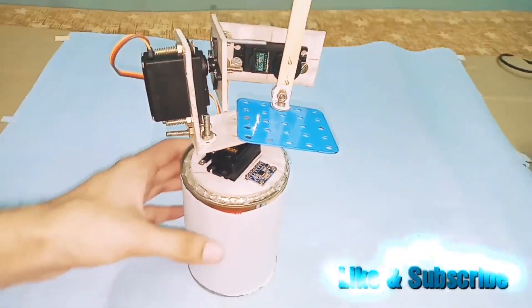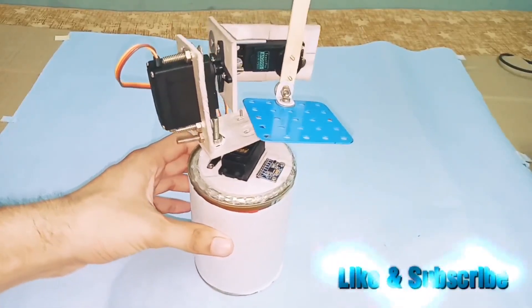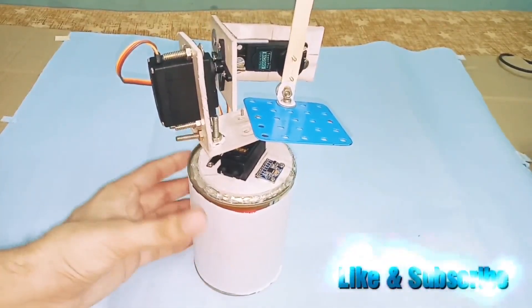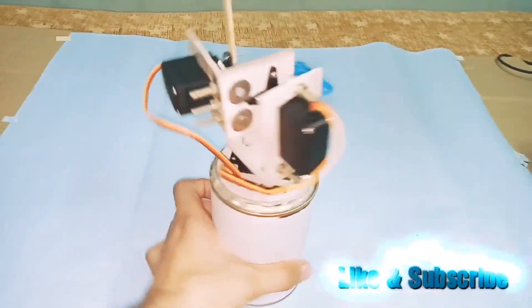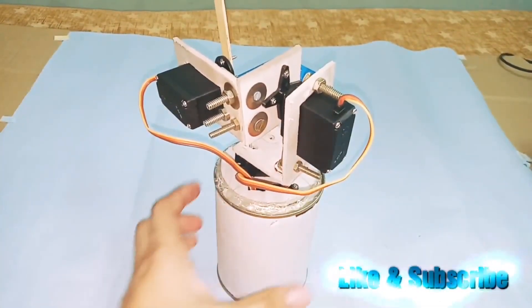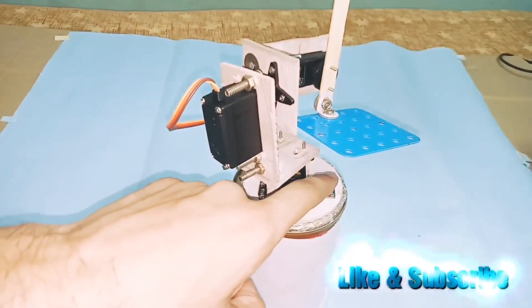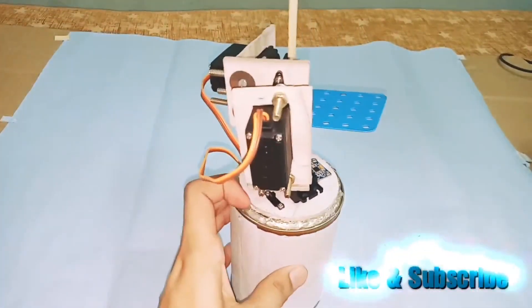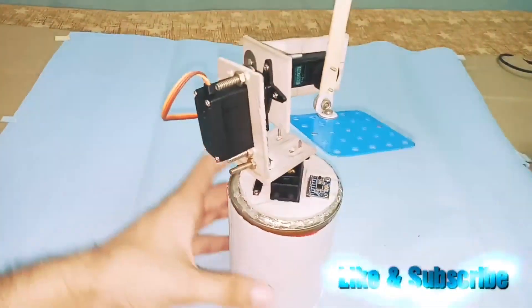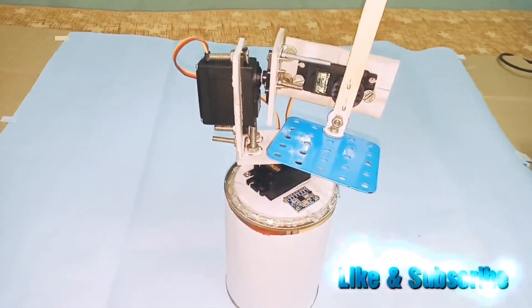Hello everyone, welcome back to my channel. My name is Harji Nagi and today I made a self-stabilizing gimbal. It consists of three MG 995 servo motors and a base on which the MPU 6050 sensor and switch is placed. Inside the base, the Arduino and the battery will be placed.